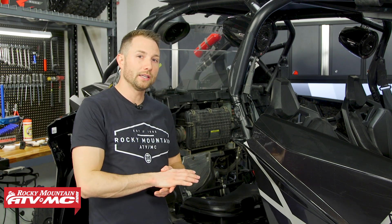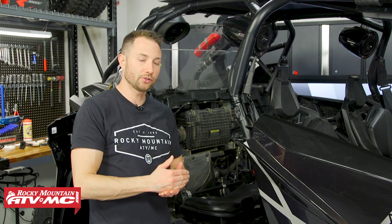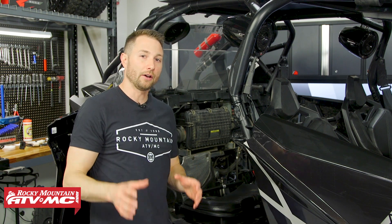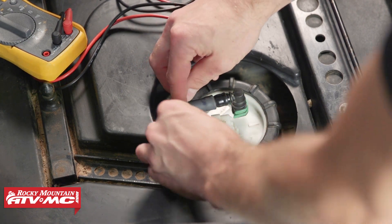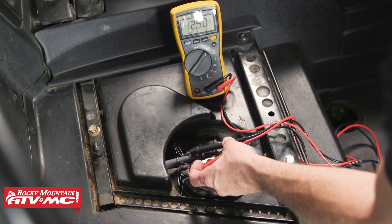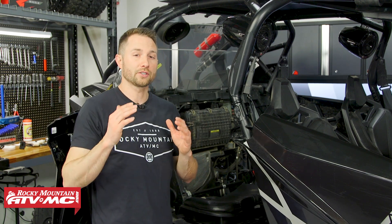Before you replace the fuel pump, check to make sure you have power going down to it. Sometimes these connectors have multiple wires — you might have a sending unit that tells you your fuel level — so make sure you're testing the power wire and the ground wire going to the pump itself. Use your wiring diagrams for that. I like to use two paper clips as back probes on both wires, then take my digital multimeter in the 12-volt range and check for power when I turn the key to the run position. If you see power come on for a couple seconds and then turn off, you know power is reaching the pump and the pump itself is bad and needs to be replaced.